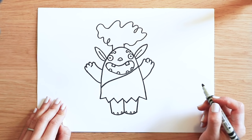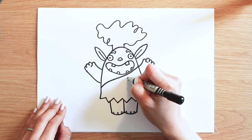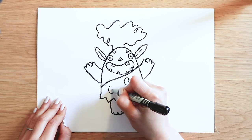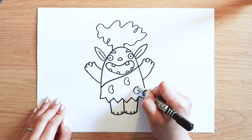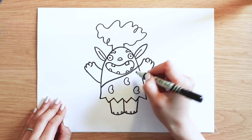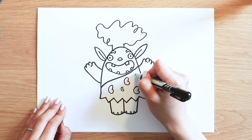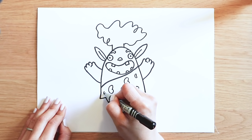Wait, it's not finished. I'm just going to draw some heart shapes on his outfit. Big hearts — one, two, three. And small hearts — one, two, three.